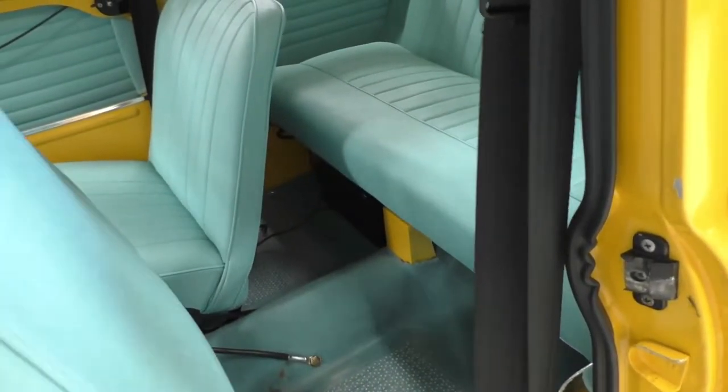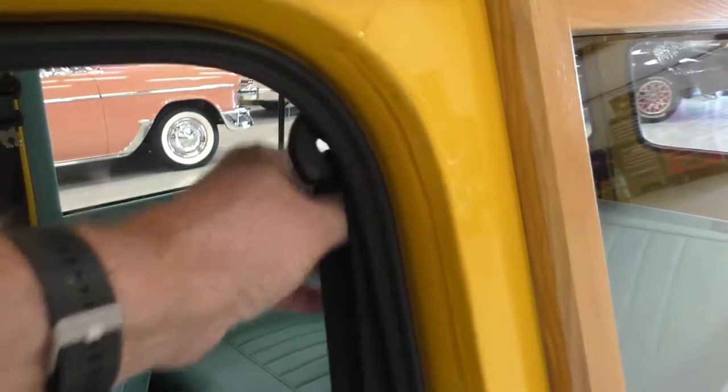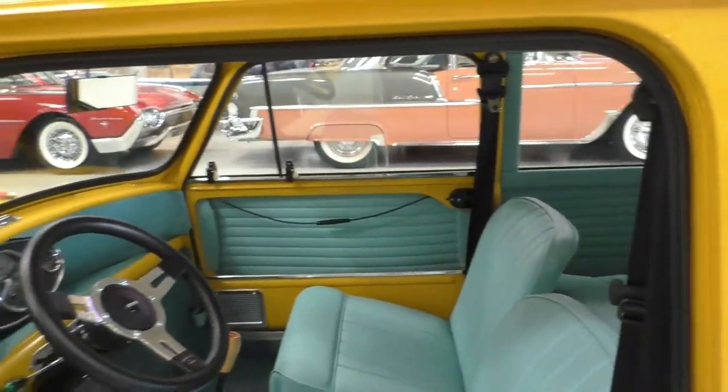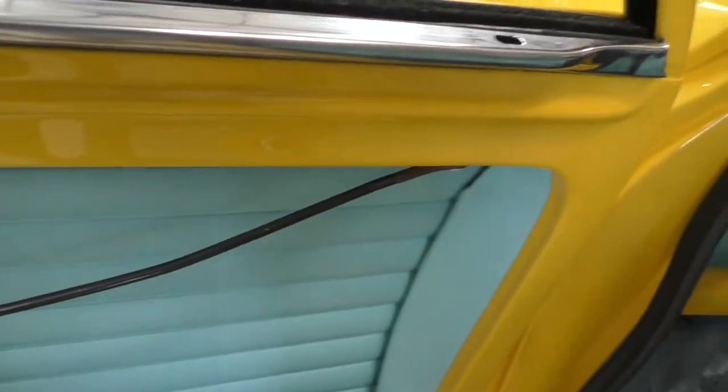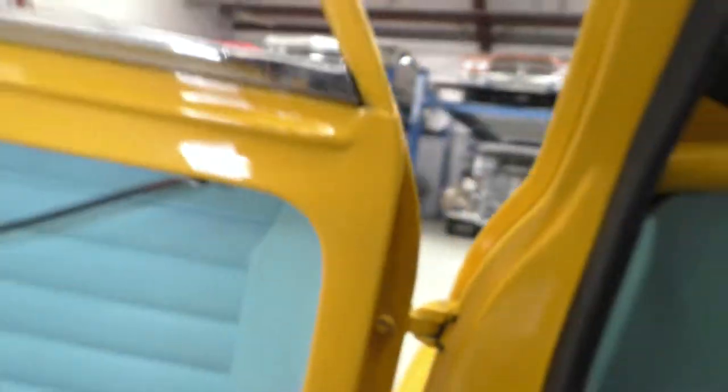This rear seat actually flips as well. They've put shoulder-restraint seat belts in it, so they went along the safety lines too. Nice little package shelf up here, and door pockets on the bottom of the door.